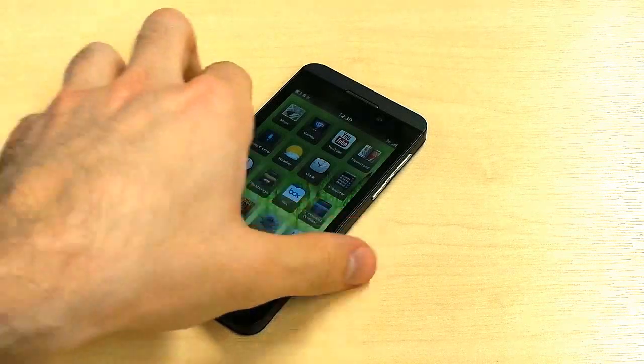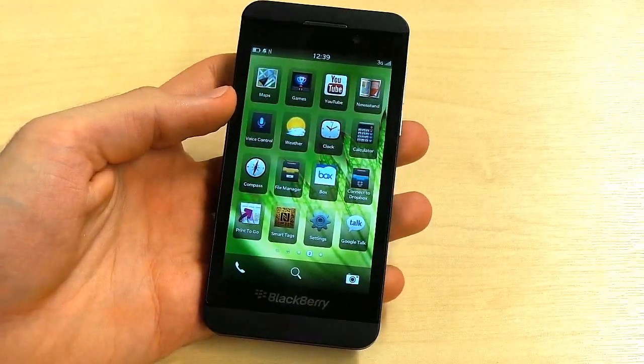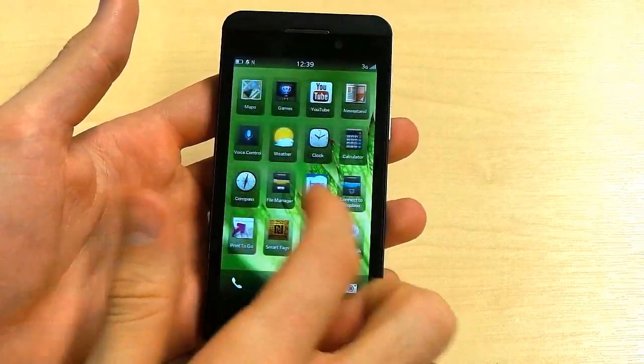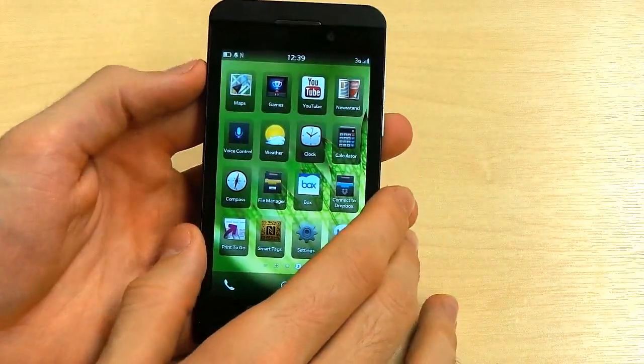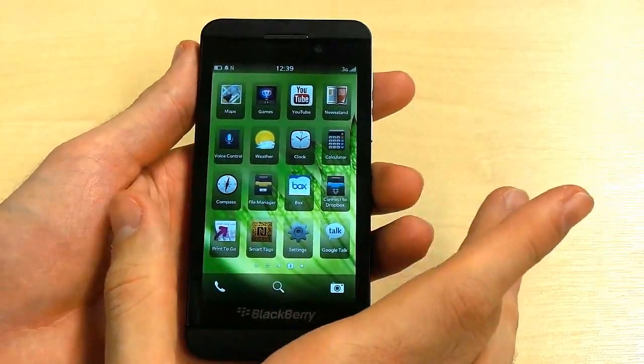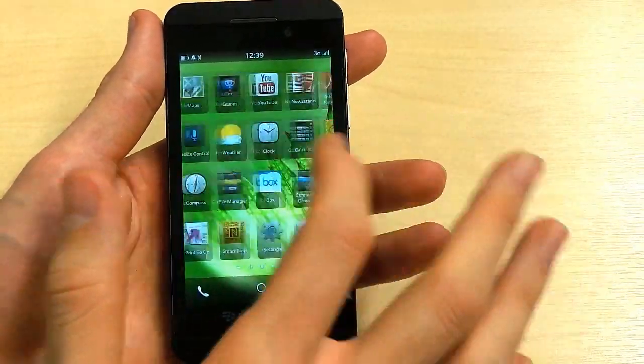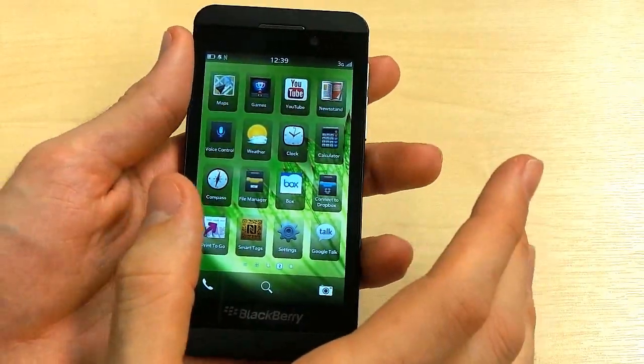Welcome to Know Your Mobile, I'm Basil, and this is the BlackBerry Z10 — you're watching our quick video review. The BlackBerry Z10 is the first phone to launch with BlackBerry OS 10, their latest operating system powered by QNX. QNX is the same OS that was found at the root of the PlayBook, but it has been optimized for phones and made into something altogether better.